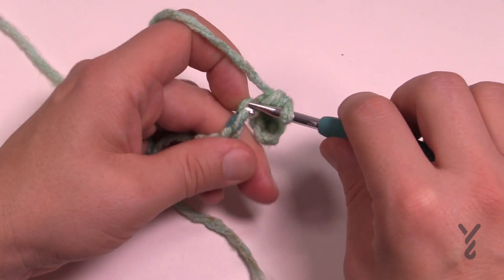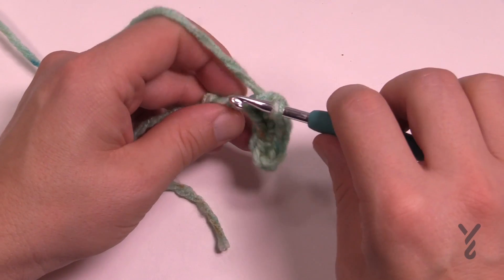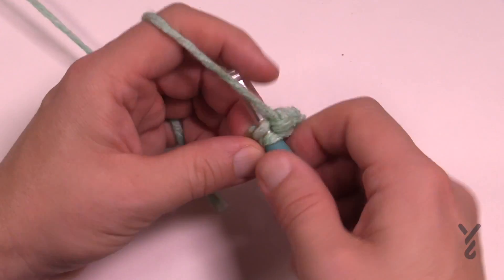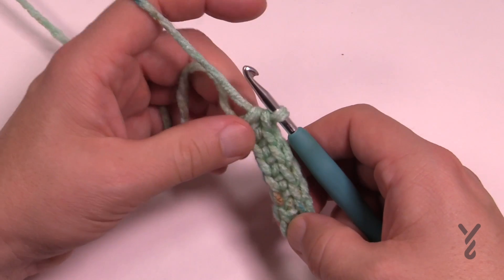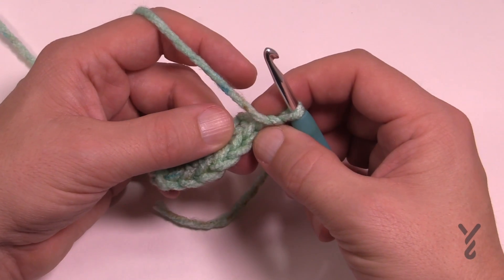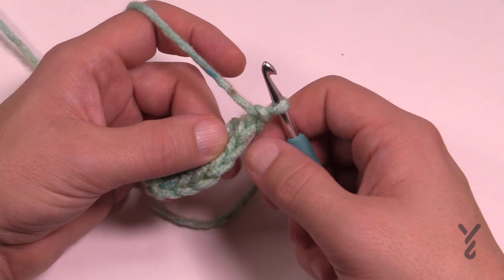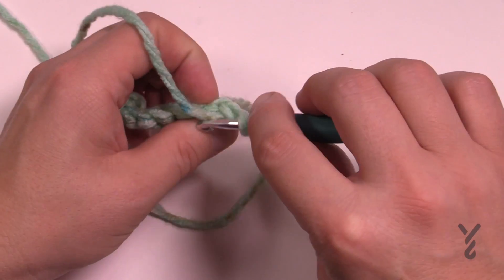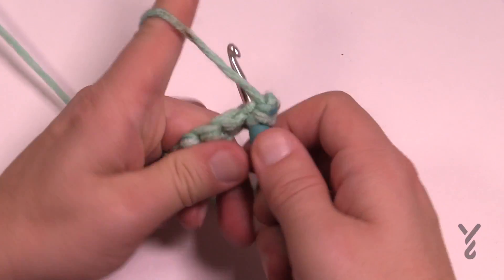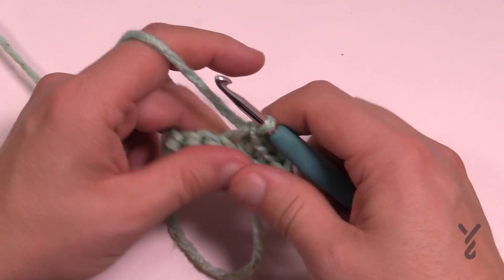We need to create 19 and a half inches of this brim. If you're using the Caron Chunky Cakes it'll go a little bit faster because it's thicker yarn, so you reach the dimension quicker. If it's the Caron Chunky Cupcakes it'll be a few more rows. Turn your work, chain one, and in the back loop only place your single crochet — going in the back loop creates the ribbing look of your band. Continue working in the back loop all the way down to 19 and a half inches.